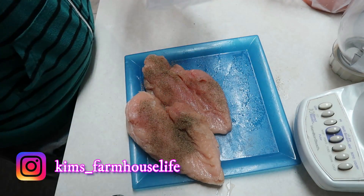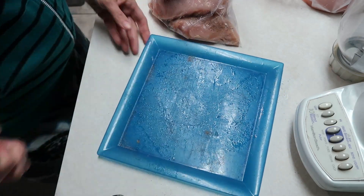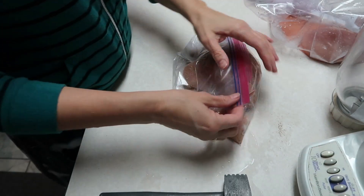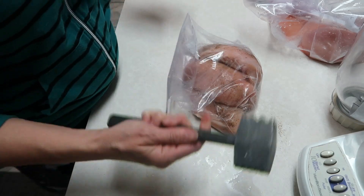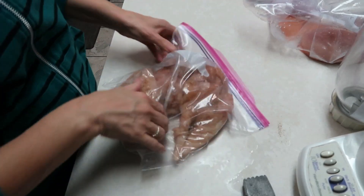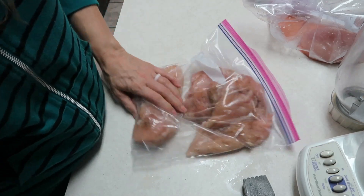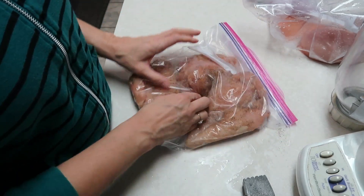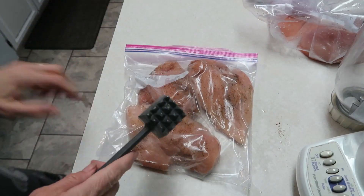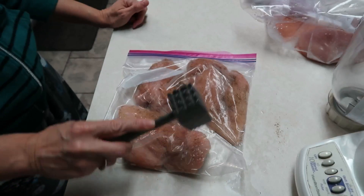Now we're going to put the chicken into a gallon size Ziploc bag. I've got my meat mallet tenderizer — this was actually my mama's so there's no telling how old it is. I'm going to lay them flat and pound these down and try to get them to be equal-sized so that they'll cook evenly.